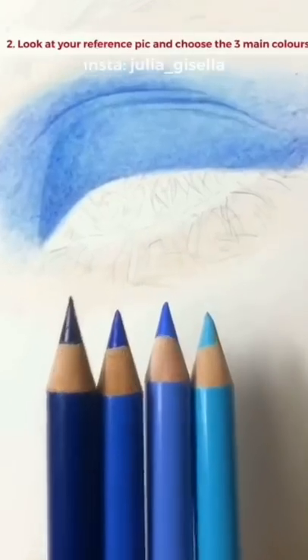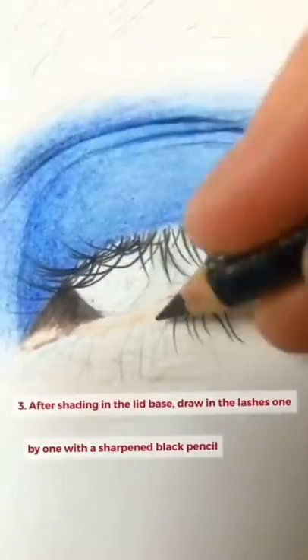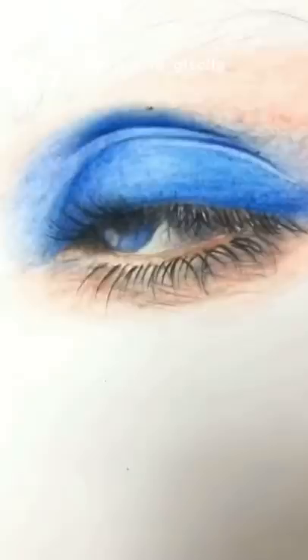Sketch out the shape of the eye first, then look at your reference picture and choose the colors. After shading in the lid base, draw on the lashes one by one with a sharp pencil.